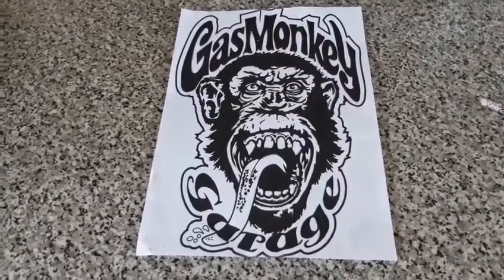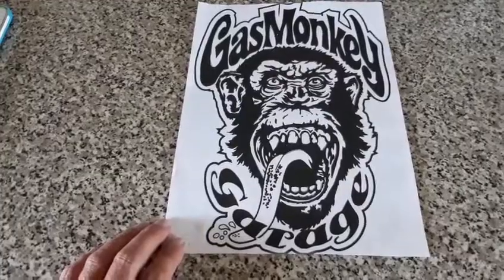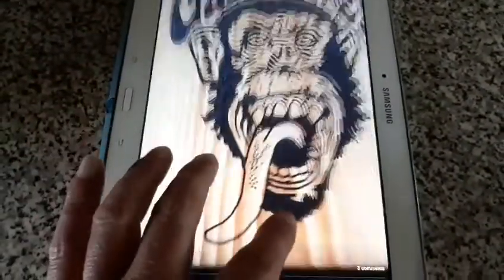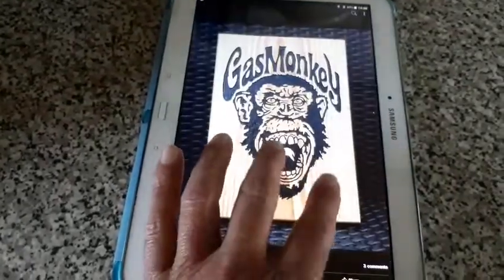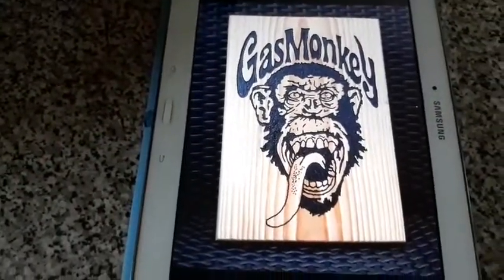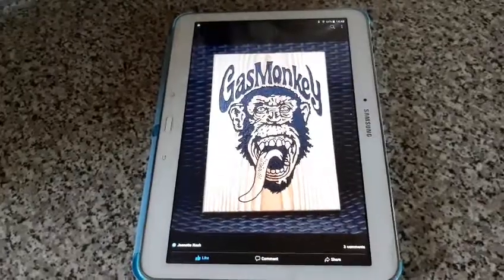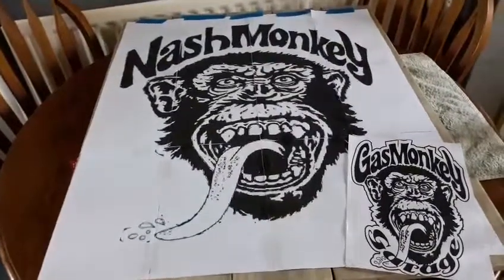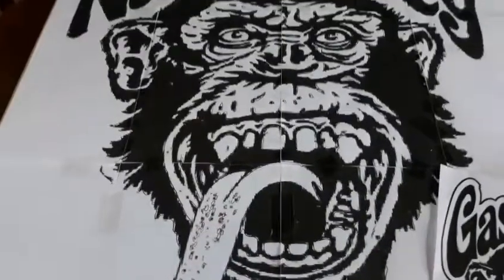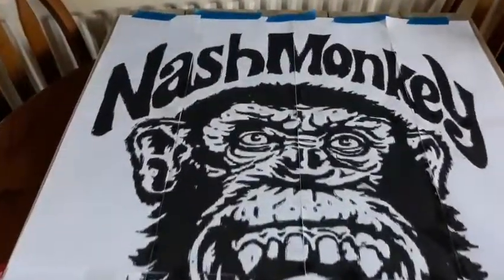Hello again. Today's little project - I want to transfer this Gas Monkey logo onto some wood. I've done one of these before, and I can show you that one. As you can see, I removed the garage sign - we didn't need that. But I'm doing this for a friend of mine whose surname is Nash, so he wanted the gas replacing with Nash, and a little bit bigger. You can see it's slightly bigger - that's our original one, A4 size.